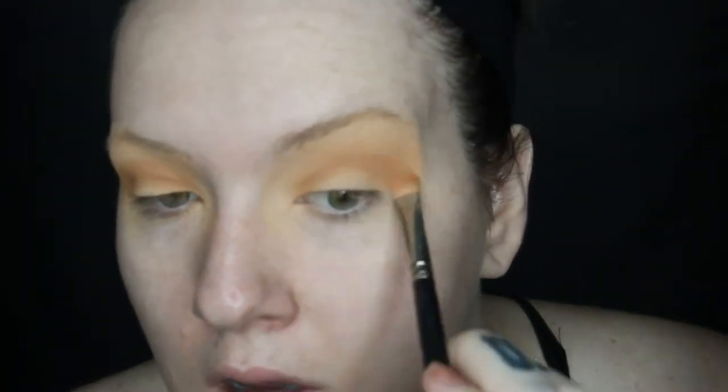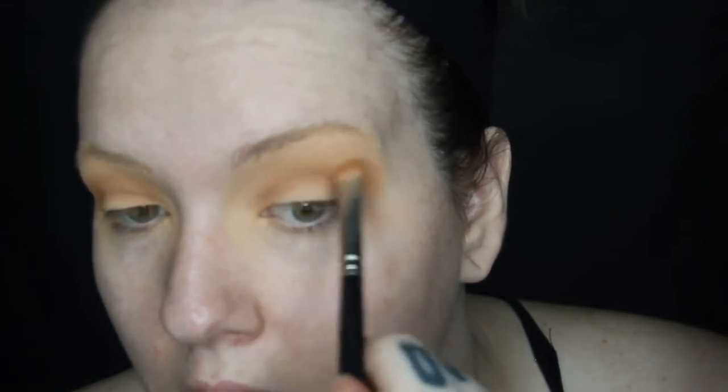Every shade darker is going to be tighter and tighter in the crease. I always tap off my brush because too much product causes fallout. It's the perfect amount to keep on your brush — you can always go back and add more versus trying to take off, which is way harder. If you have too much product on your brush every time it's going to build up and start to look muddy, so we don't want that.